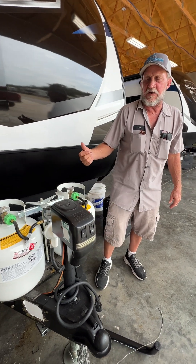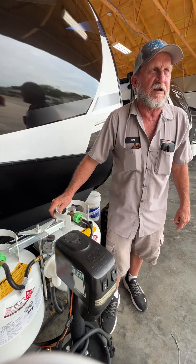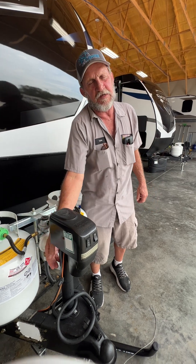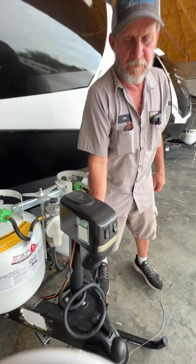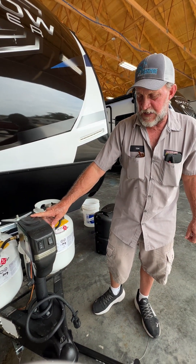There is a manual crank handle in the front door side compartment that goes through the top and will manually crank the tongue jack up or down for any reason it won't go on its own. You'll want to check the fuse first. Make sure the fuse is good. If it still won't go up or down, there is a manual way that you can crank it.